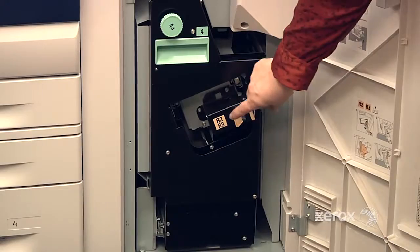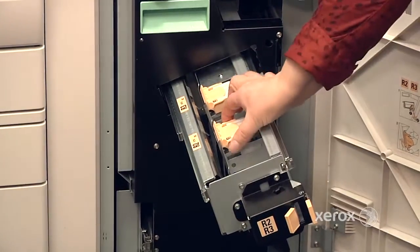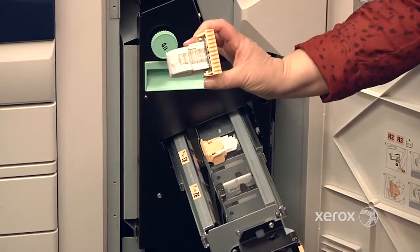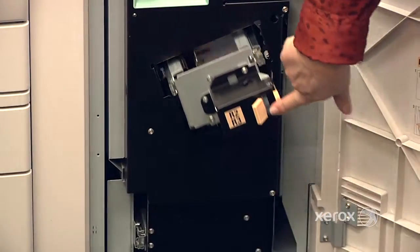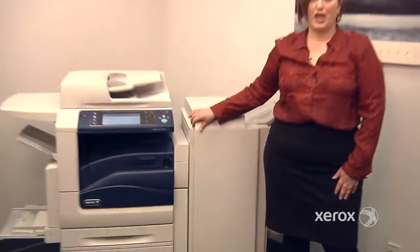If you have the professional finisher with the booklet maker, these are the booklet staples. It really just looks like this — it's delivered exactly like this. You take it out of the box and just put it right back in. You've got two of them to change. When you're done, just slide this back in, close your door, and you're good to go.